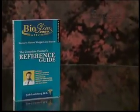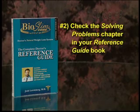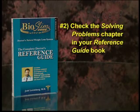The second thing you should do, if you need more power from the system, is check out the chapter called Solving Problems in the Doctor's Reference Guidebook, which is what we've discussed before. It's full of useful and important tips and advice on what to do if you need help with any aspect of the program.